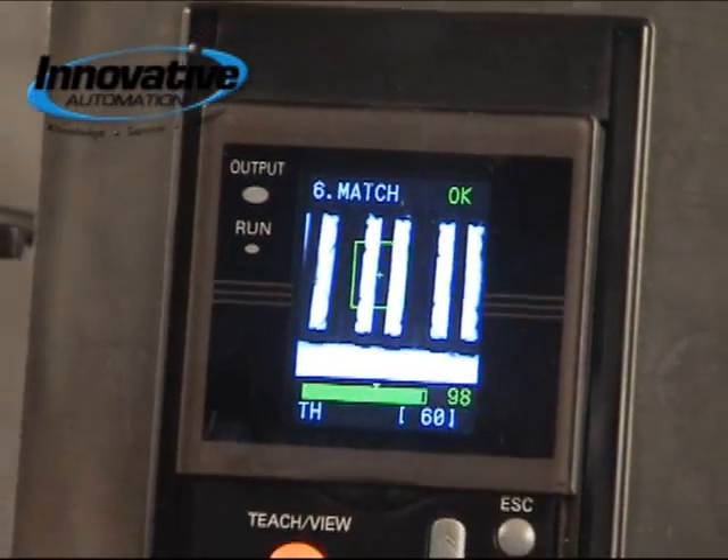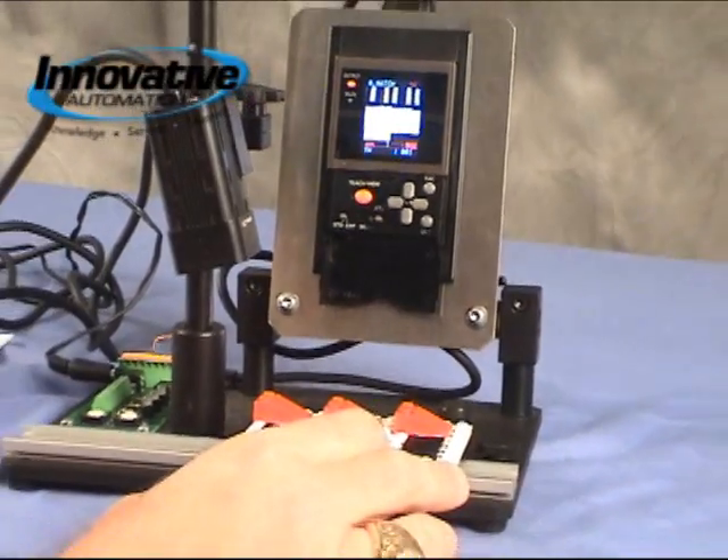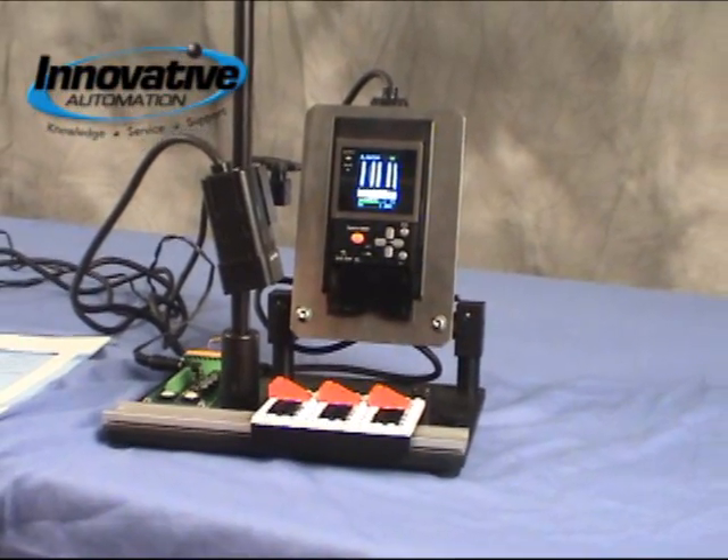As you go down your production line you've got a good part, no good, and good again. It's just that easy to set up.